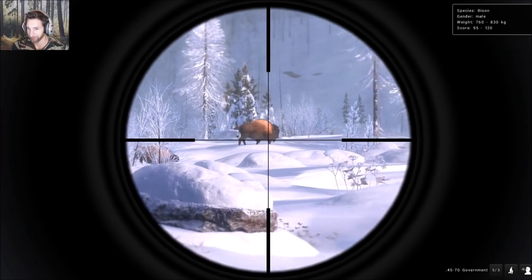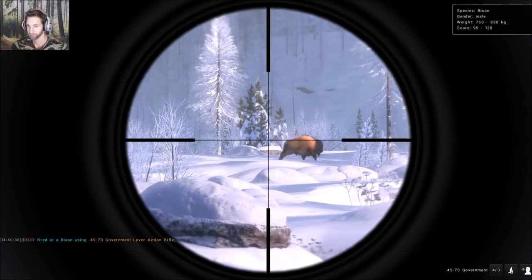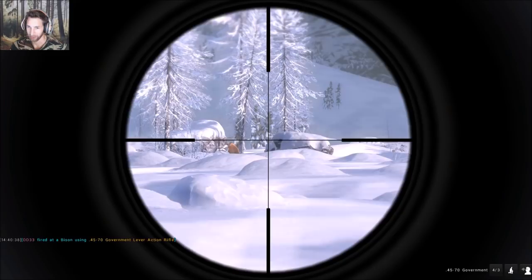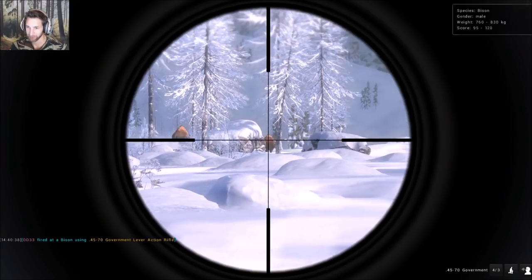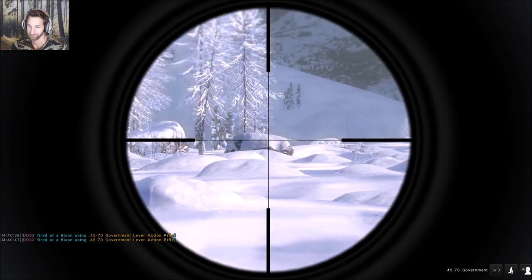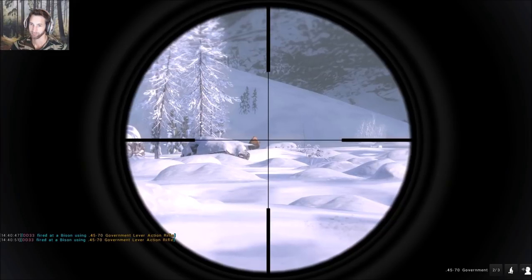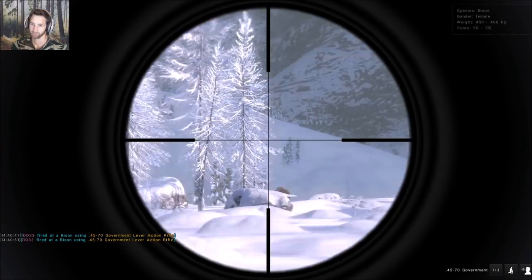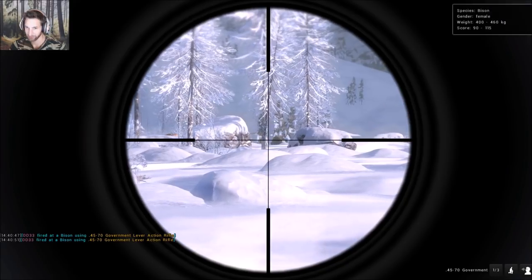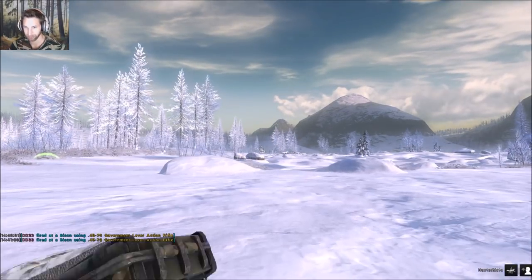We just found a nice male bison — he's right there. Awesome hit on him. Got another one running here, let's see if we can put him down. Our big male's down. That should have been a solid hit on that one as well, so I think we should have two down.